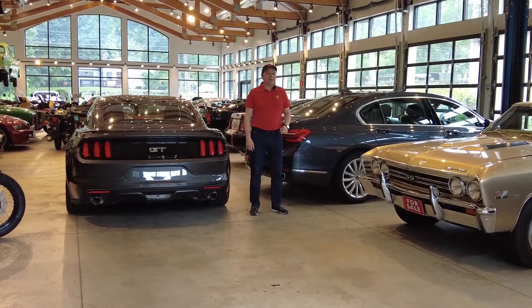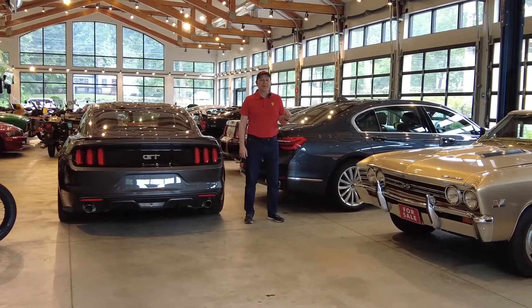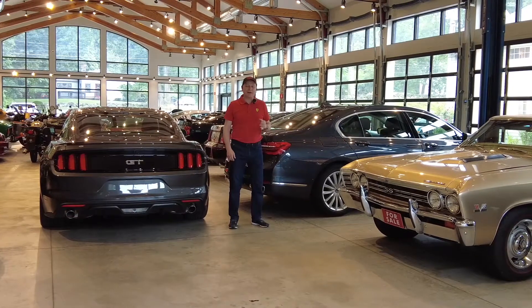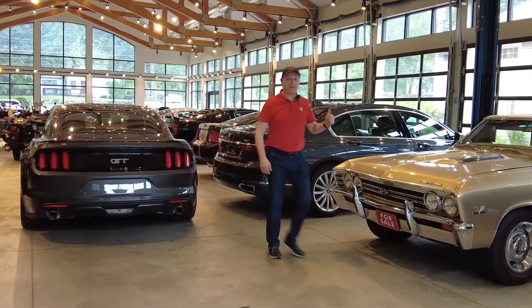Welcome to Alpha Cars. My name is Dimitri and today we're going to check out the underbody of this beautiful 1967 Chevy Chevelle. It's an amazing car, amazing restoration. Let's see how the underbody looks and get it up in the air.